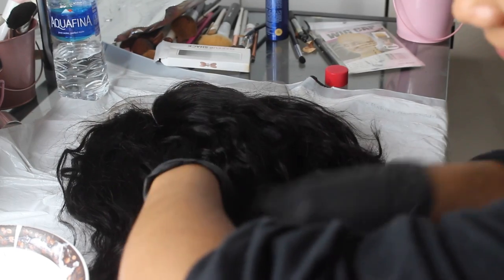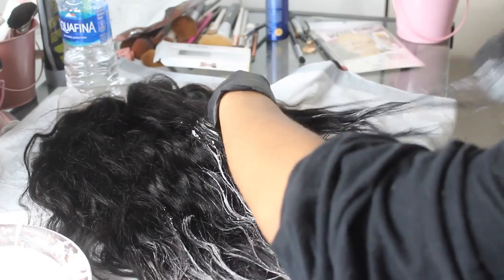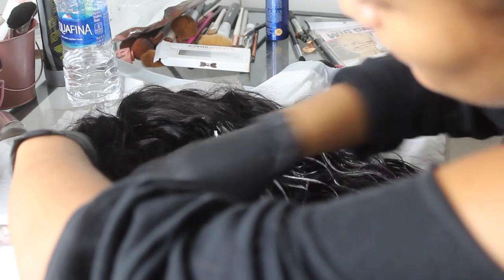I also wanted to lighten the hair on the wig a bit since it was kind of dark. I had leftover bleach, so I mixed in some more developer and ran the bleach through the ends of the hair to lighten them a little.